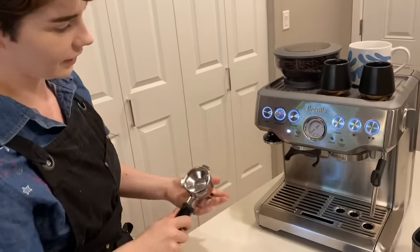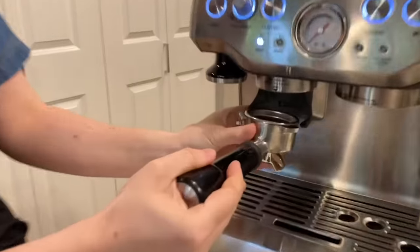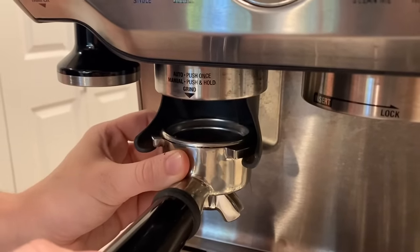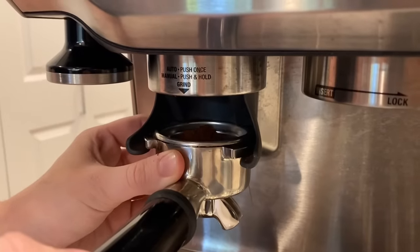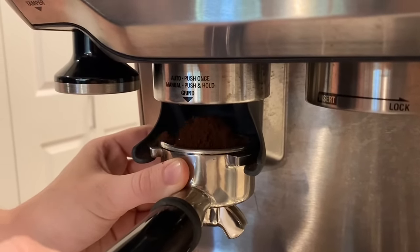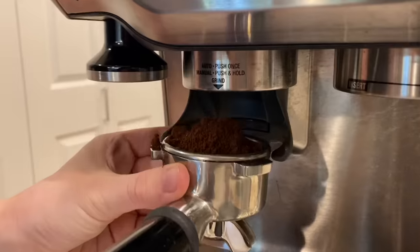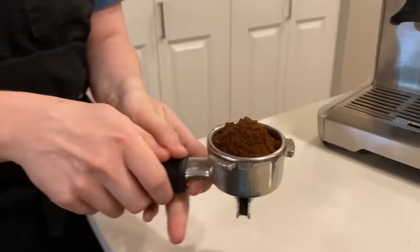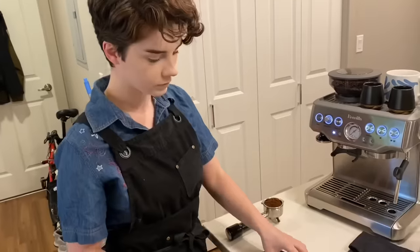I'm going to insert the portafilter into the dosing chamber of the grinder. You can set this to have an automatic grind dosage, or you can manually do it. I'm manually doing it because I like to control it on my own. After this, I'll pull it out — make sure you wipe off any coffee grounds that happen to spill out on the sides. There's a little drip tray down there, so it's totally fine to just knock some coffee in.